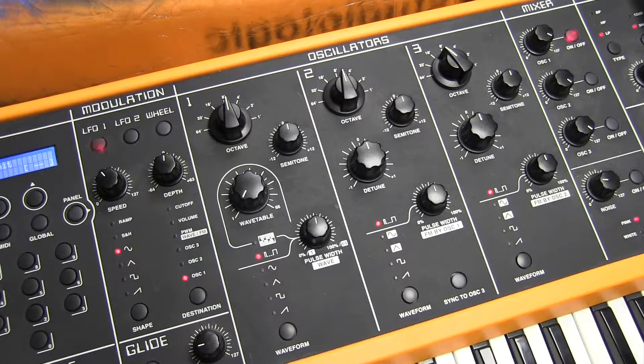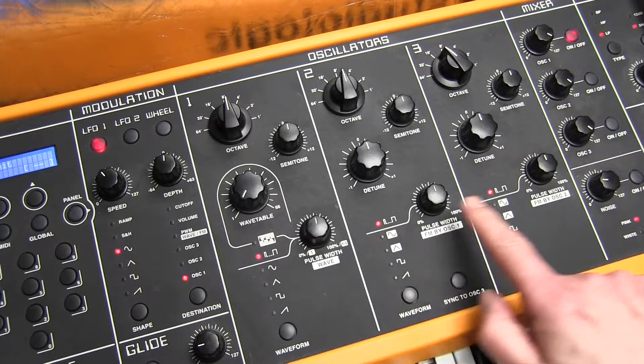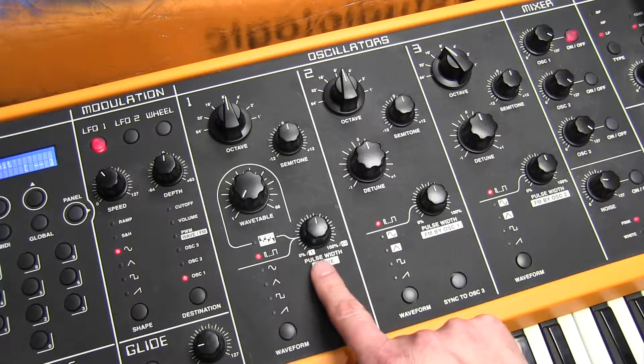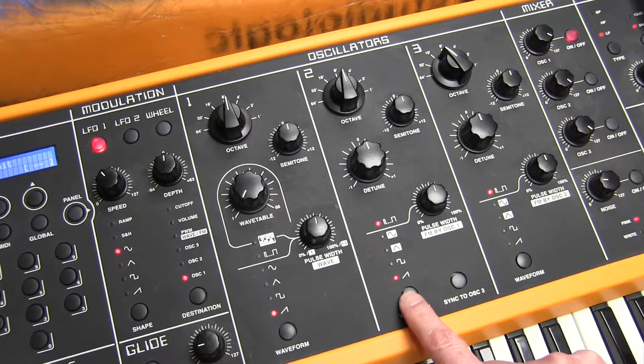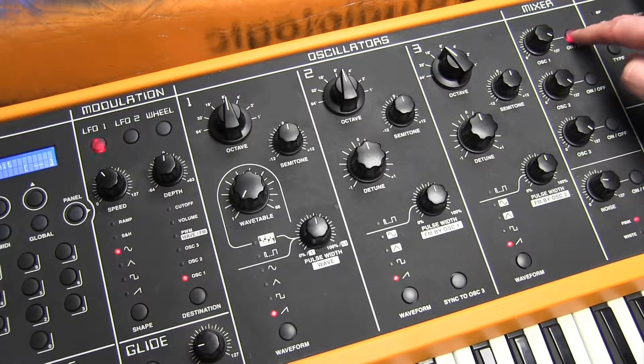We're going to start with an initial setting. We can see that each of the three oscillators is on the pulse width waveform. We're going to need sawtooth waveform on each of these. There's one sawtooth, there's a second sawtooth, there's a third sawtooth.